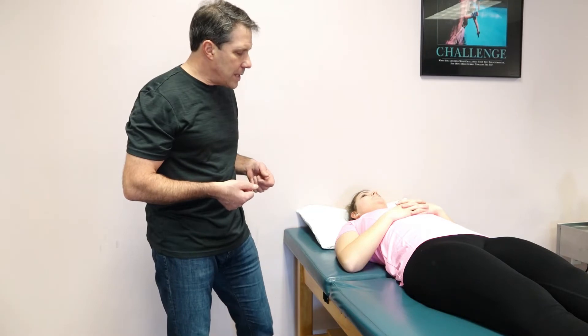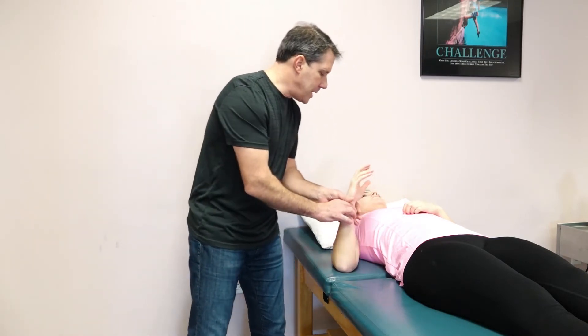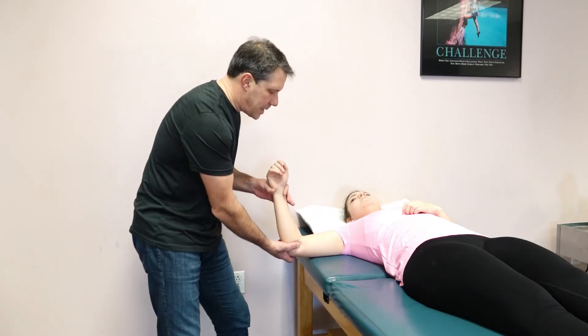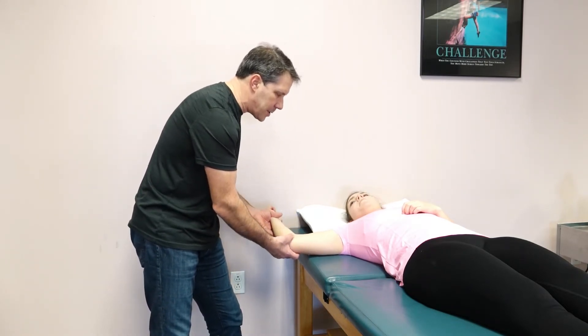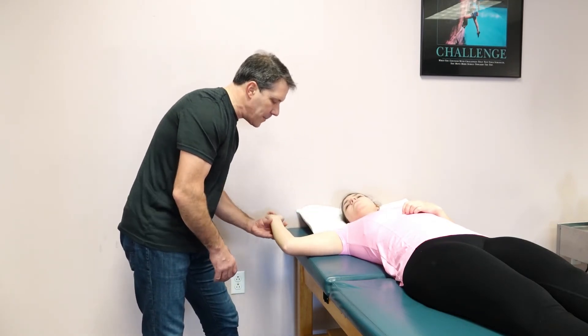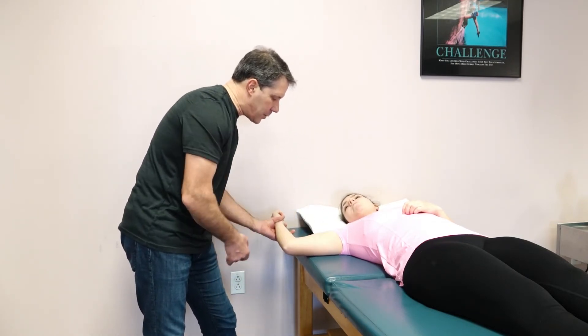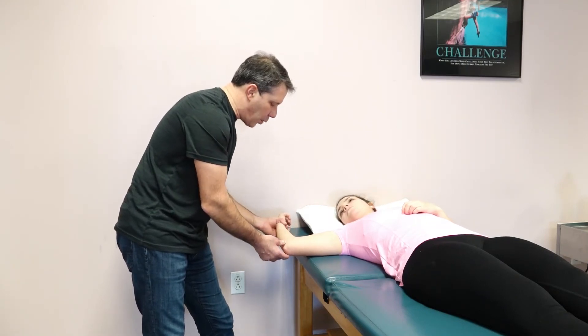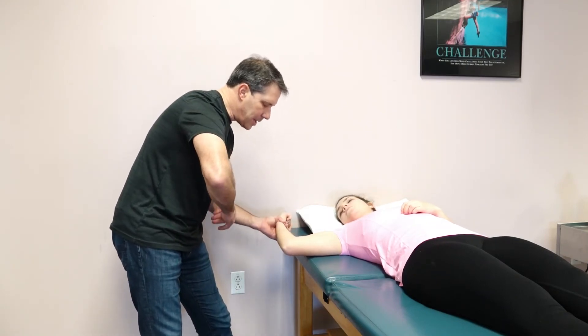This is called the biceps load test. You basically take the patient and bring them into this externally rotated position. We confirm that they don't have any instability and are quite comfortable there. We keep the elbow at 90 degrees and ask the patient to hold that position while trying to pull them into extension of the elbow.